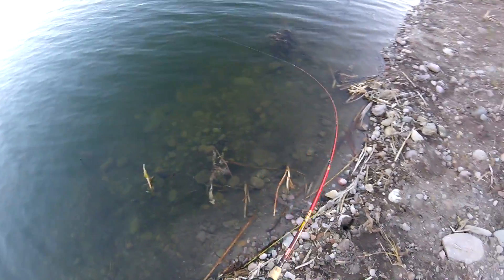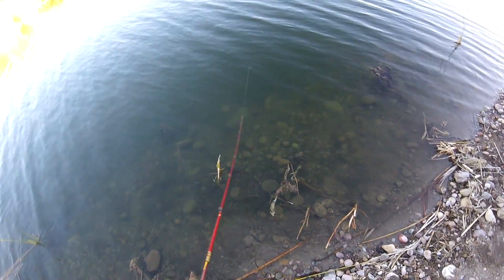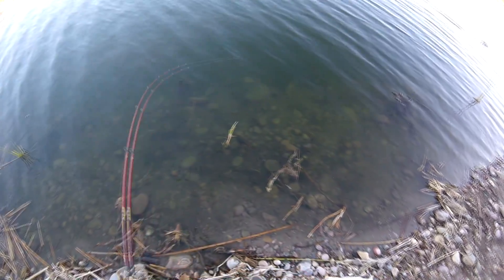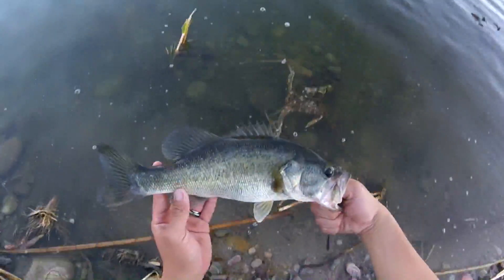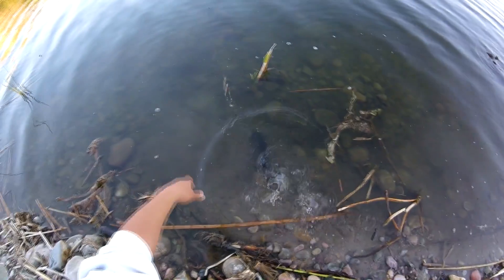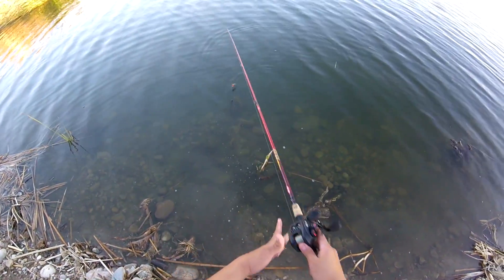And that time it does work! I got a bass on that technique where I was just doing nice erratic rod twitches. This one's a nice one too — not as nice, but still a nice bass. This little 12-inch bass couldn't help himself with biting this lure.